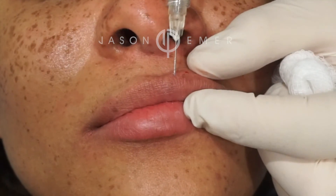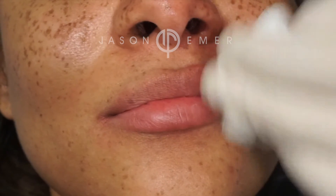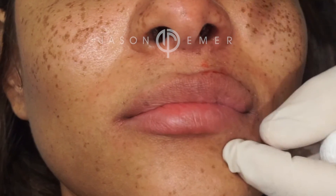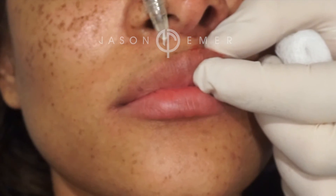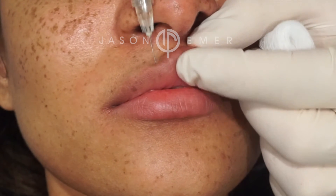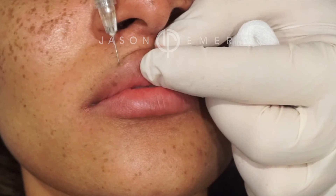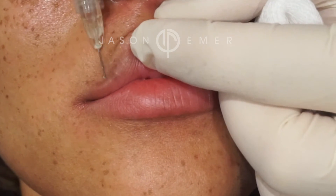Look at the one side already. Just look at that small amount of Vulvella and what it does to lift. That's why you don't need to use that much — it's very small. You can see already just that one side, so we'll go to the second side. I'm going to do a little pillar. You're going right in front of the lip and creating little channels of filler towers, little baby towers that just plump it up.